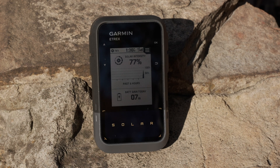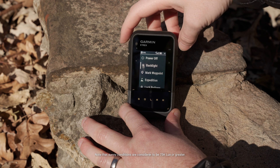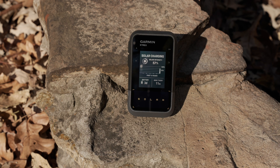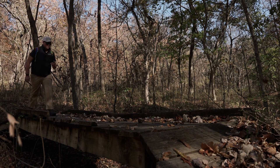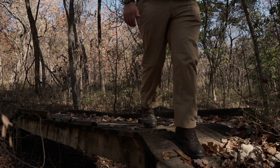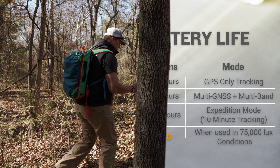Yes, as the name implies, this E-TREX is our first solar-powered handheld. Now you can head out for longer trips with an unlimited battery life when used in sunny conditions. Even when the battery is completely depleted, you can still charge it using the power of the sun. If your adventure has less than ample sunlight, the E-TREX Solar still has an amazing battery life, providing up to 200 hours in GPS-only mode and up to 1,800 hours in Expedition mode.